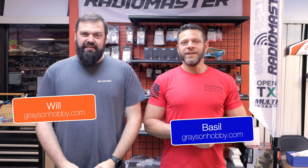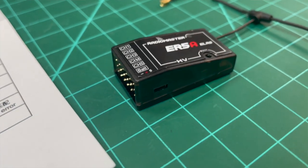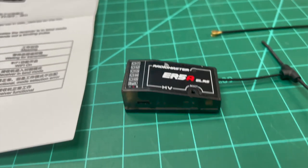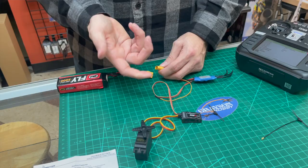Hey guys, Basil and Will with Grayson Hobby, and today we're going to show you a new airplane receiver — the ER5A from Radiomaster. We're going to show you a highlight of the receiver and Will is going to show us how to bind it to our radio with the ELRS in it.